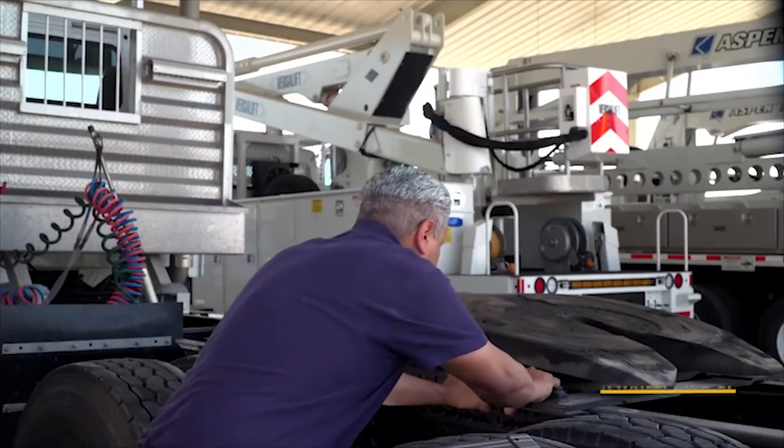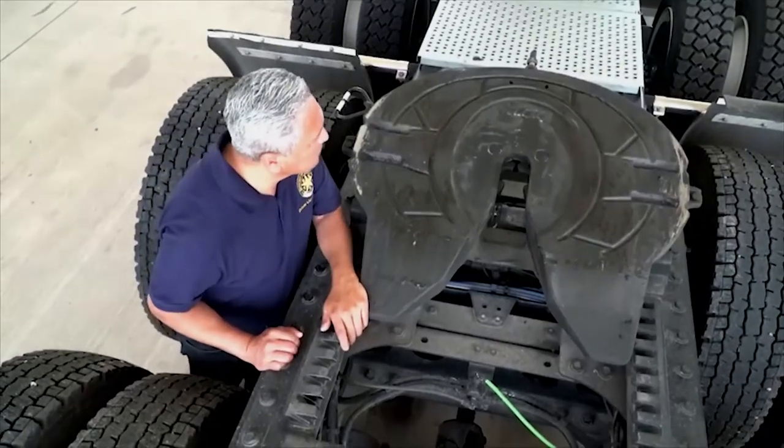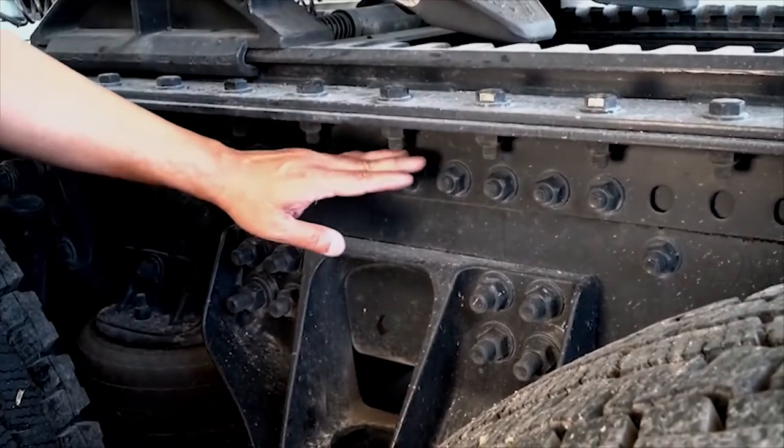The trailer rests on the fifth-wheel skid plate. A faulty skid plate and an improper connection with the tractor and fifth-wheel can result in handling problems. The fifth-wheel skid plate needs to be properly lubricated and properly attached to the platform and cannot be missing any parts such as bolts or pins.